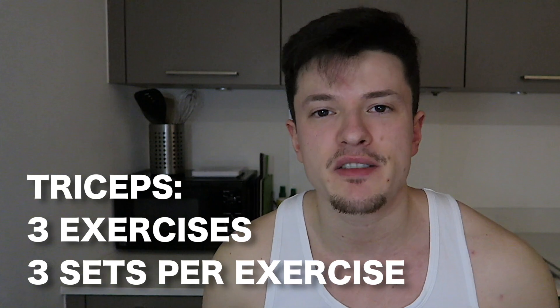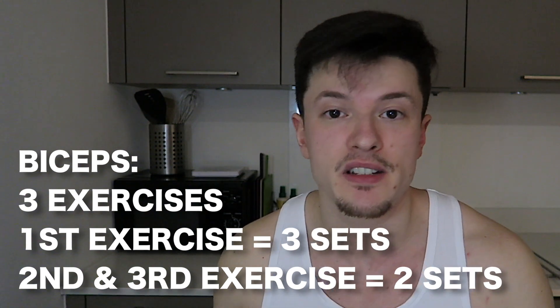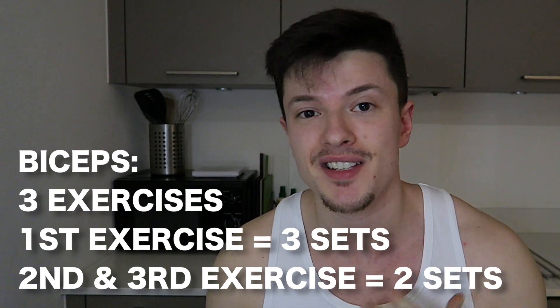I would suggest splitting these up into three different exercises each with three sets for the triceps, and splitting the biceps up into three different exercises — one exercise with three sets and the other two exercises with two sets each. Keep in mind that recovery is very important, so if you're having too many issues with this level of volume and can't recover properly, you can always lower the total weekly sets. If you feel like you're not getting enough growth, you can up the volume a bit as well.